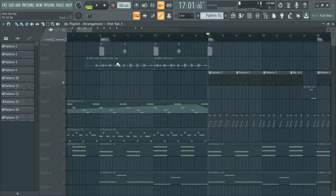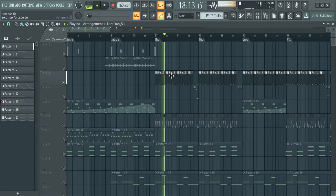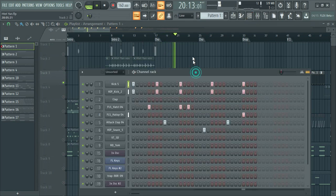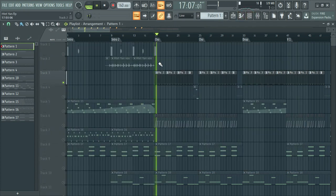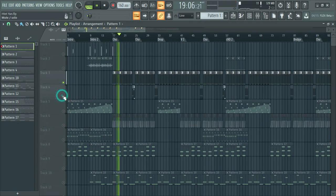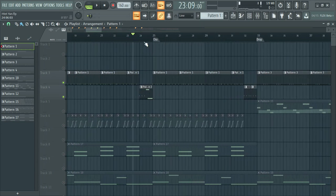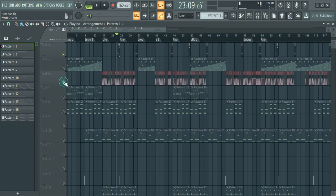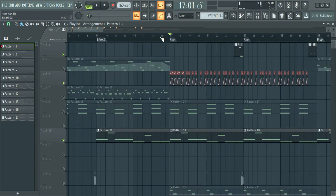Everyone here — D&D is a big fan of the intro. Hi-hat sounds very good, connecting with musicians. We gave it a lot, and that is the best and we will take it.